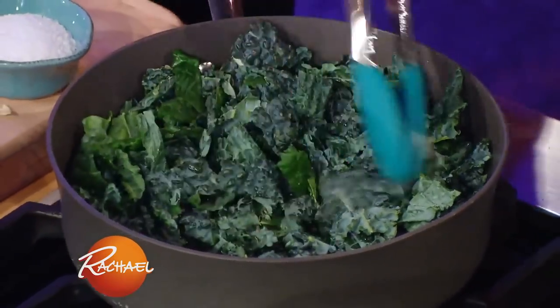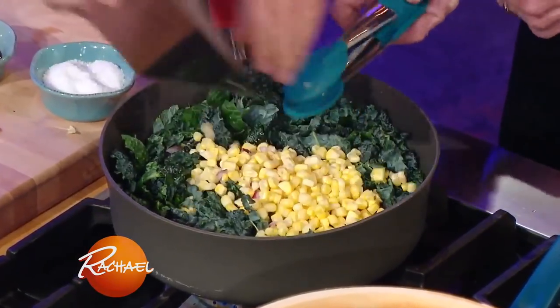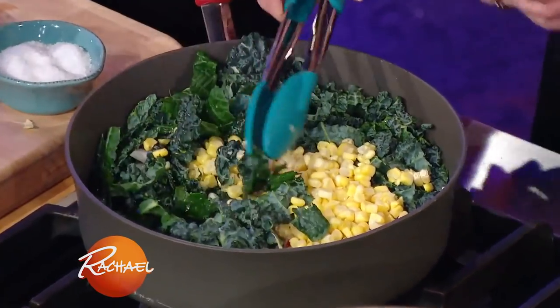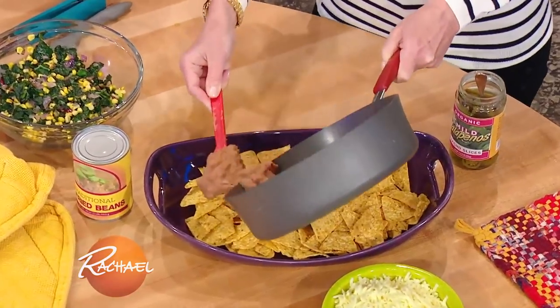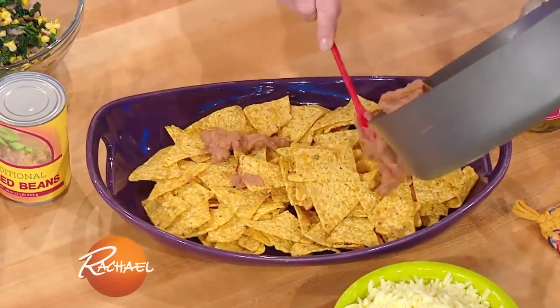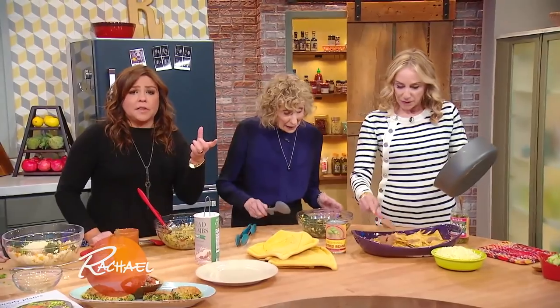And then we do a little salt. Is this for the nachos? Yeah, this is the vegetable-loaded topping — vegetable nachos! Then that gets soft and we add the corn. It's very healthy, vegetable-heavy. When you're buying refried beans, just check the label — some of them have lard in them, so if you're trying to make a vegetarian dish, make sure they're vegetable-based, and organic whenever possible.